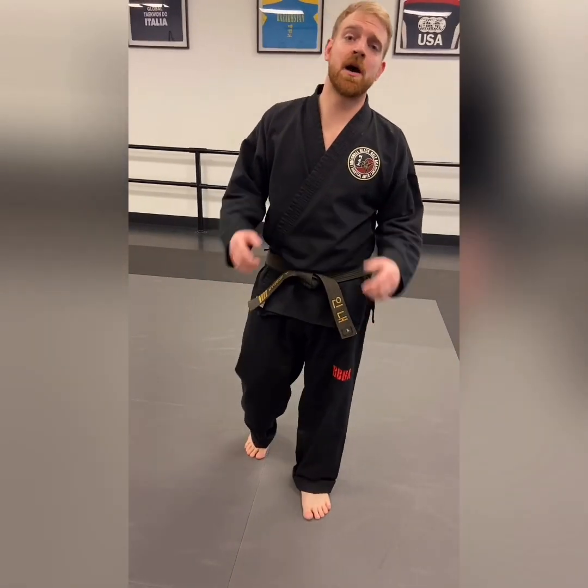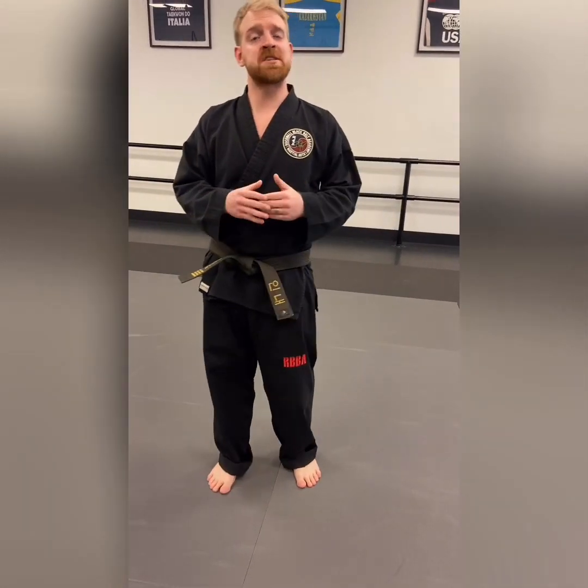Hey RVBA students, in this video we're gonna go over the stances for every pattern. Whether you are a yellow belt all the way up to black belt, every stance is going to look the same regardless of your rank.